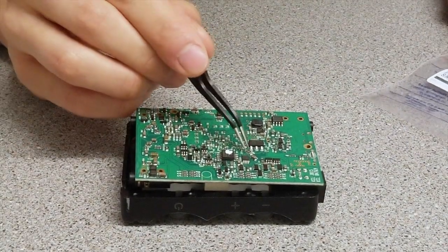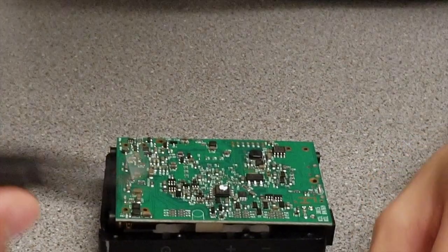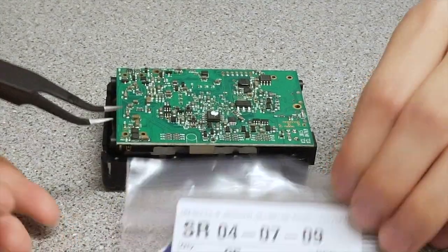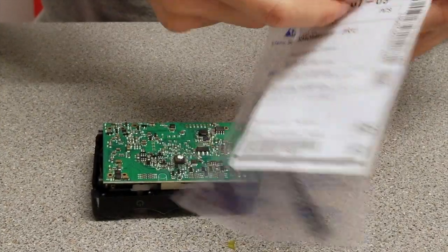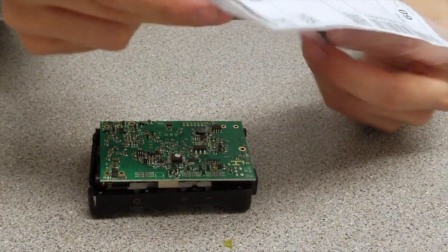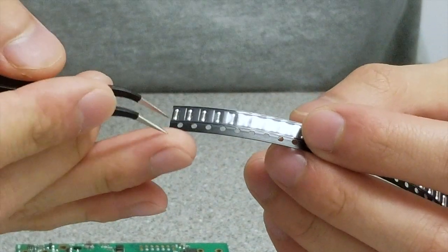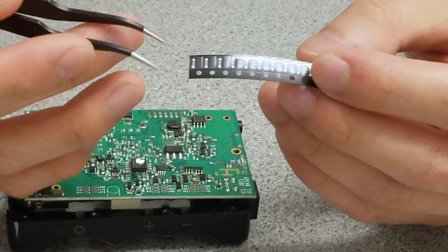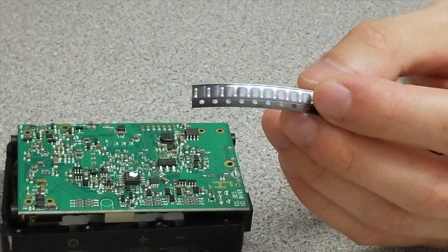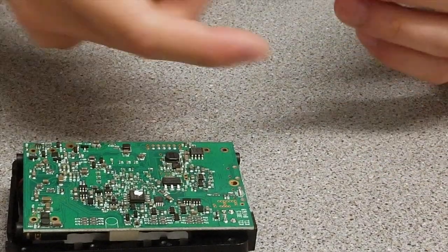It is a thick film resistor of an unknown make, at least to my knowledge. What we are attempting to do here today is to upgrade it to a MELF resistor, which is a thin film resistor. The difference is that MELF resistors are tube-like, so the surface area of a MELF resistor is approximately three times as large as a thin film resistor, which gives it much more stable performance compared to normal thin film resistors. Let's begin.